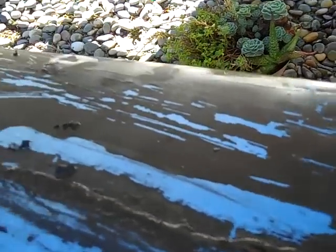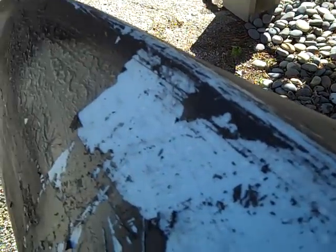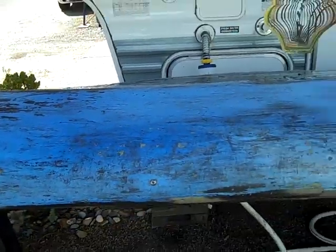I talked to a guy that said he's got some good primer and paint for polyethylene. So once I get this done, I'll redo it — get it all cleaned up and then go back to it.